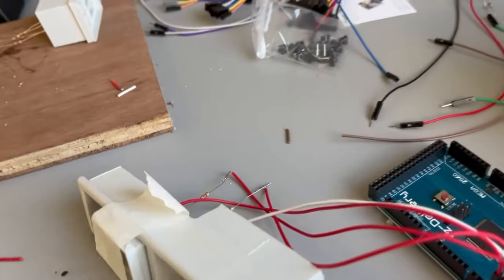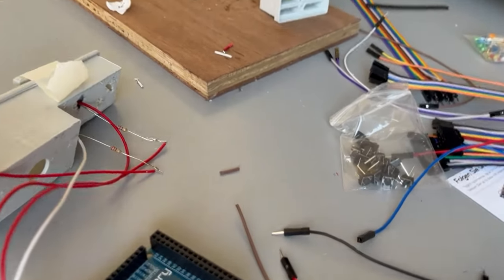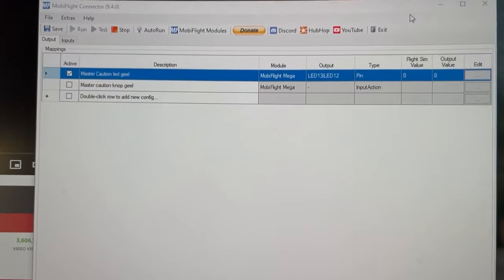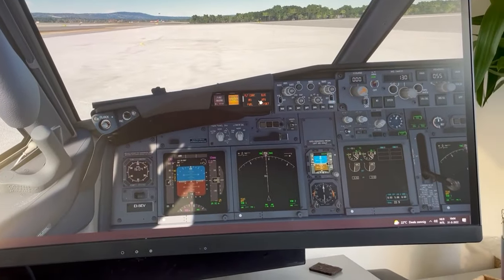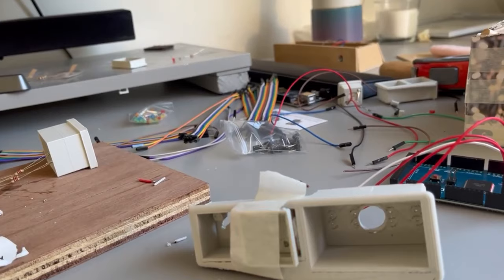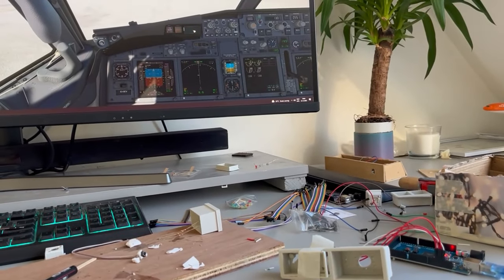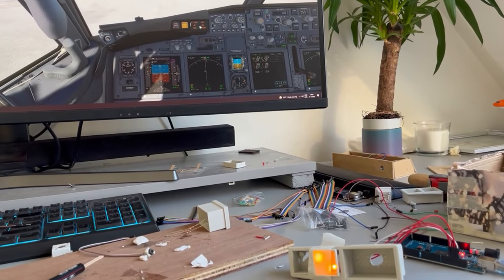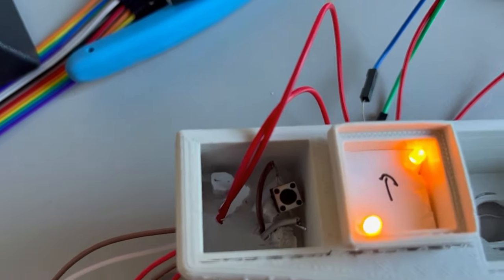I wired everything up to the Arduino and installed MobiFlight, a program I use to link the buttons to the simulator. Here in the PMDG 737, when I click the six-pack there are buttons lighting up both in the aircraft and on my desk — so everything works, which was very good news. I got confirmation that I actually can build something.